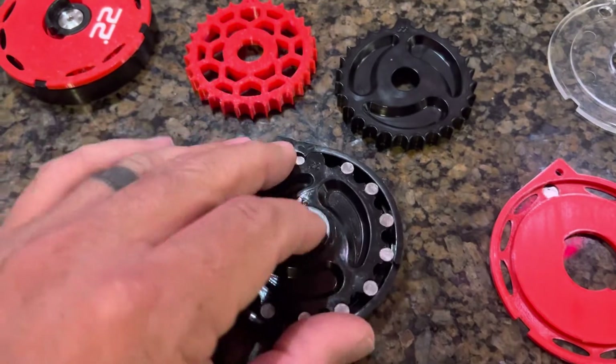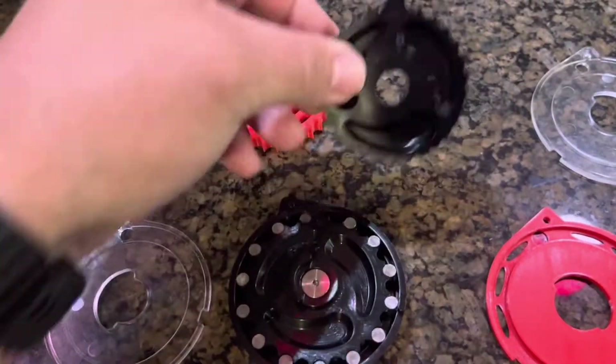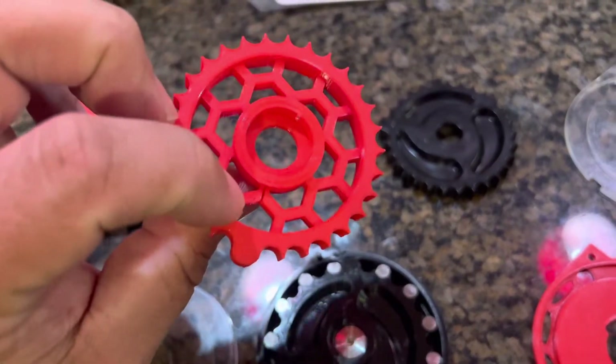We all know the impact mag — the rotary in the center is absolutely horrendous. Here is his conversion. Beautifully made, great design.